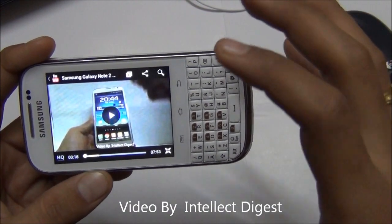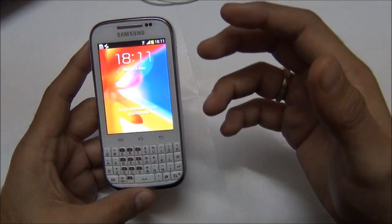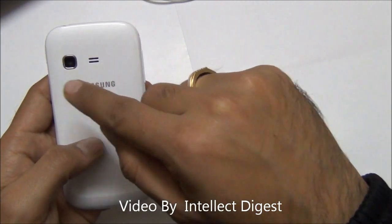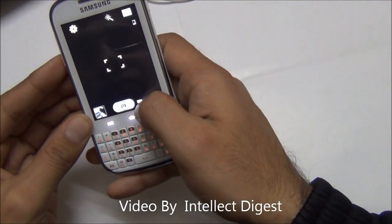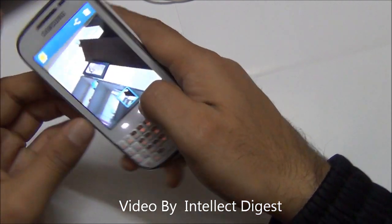The video resolution on this device is not too pleasing but it's not too bad either. Talking of the camera, the Galaxy Chat comes with a 2 megapixel camera which is without flash, and the camera picture quality is just about average. I've clicked some pictures — the images start to pixelate quite easily.